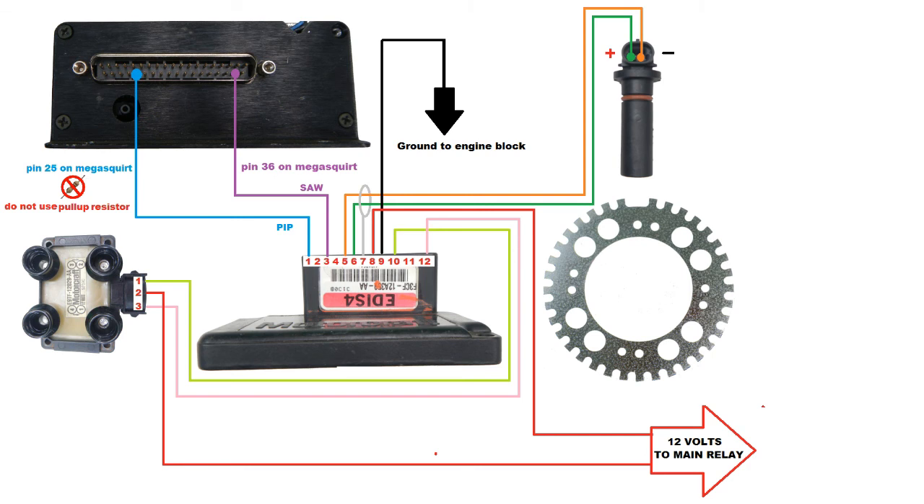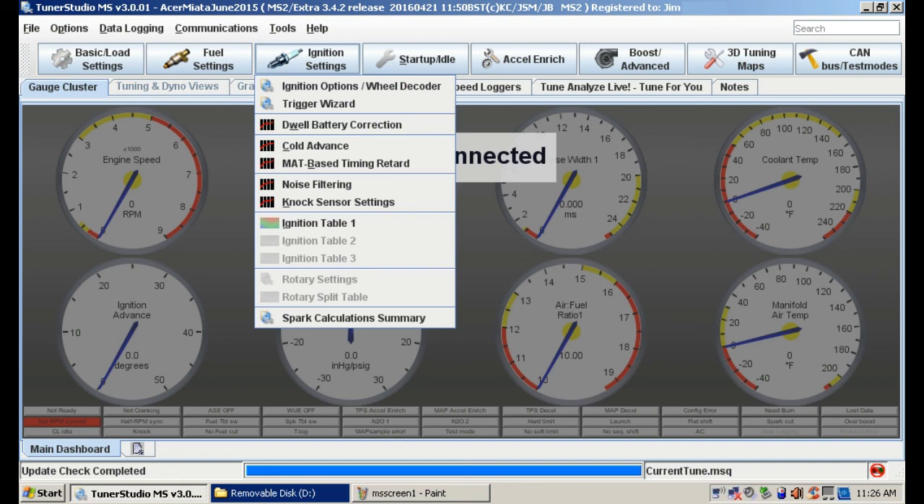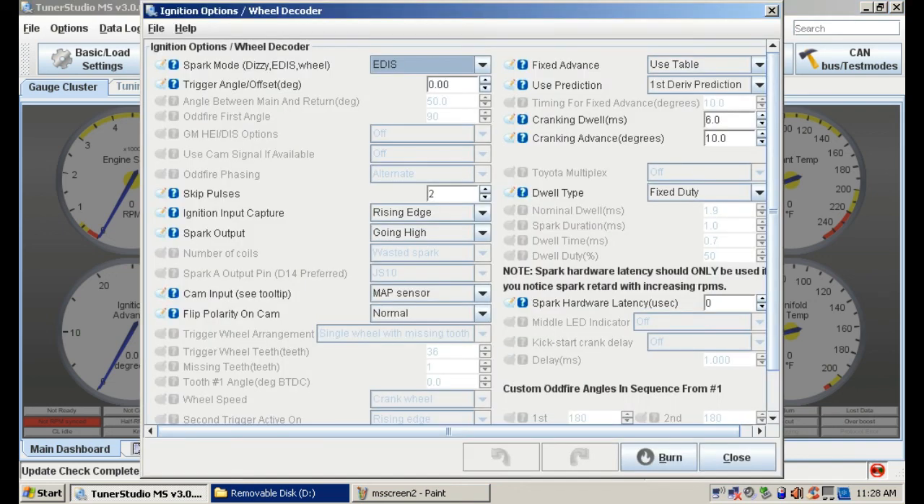Let's move on to TunerStudio. Hopefully you have the latest release; if not, go ahead and download it. Click on Ignition Settings, then click on Ignition Options and Wheel Decoder. In the upper left where it says Spark Mode, select EDIS. All the default parameters will automatically load. And that's it — thanks for watching and good luck with your project.